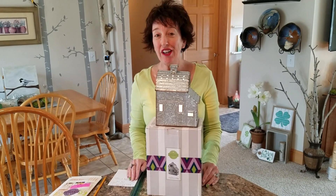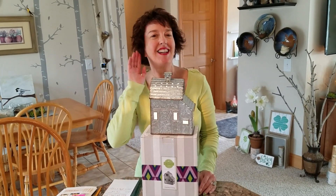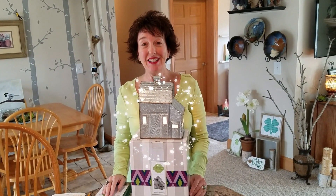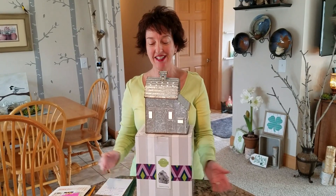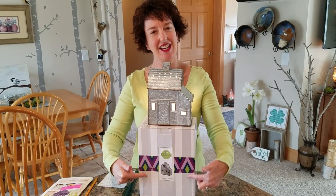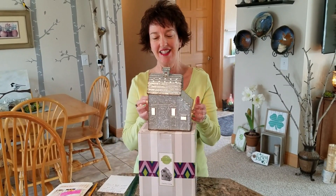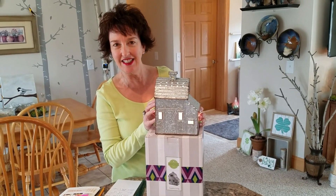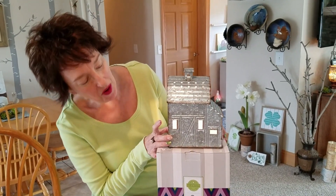Hello, my name is Dawn and a lot of you call me Spice Dawn. This is a really cute warmer. It is called Country Living and it is made out of a tin-like, galvanized tin-like material and it is a little barn.